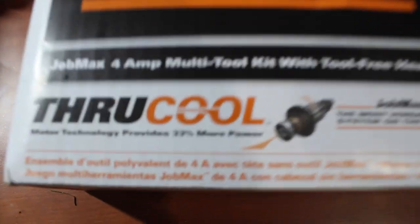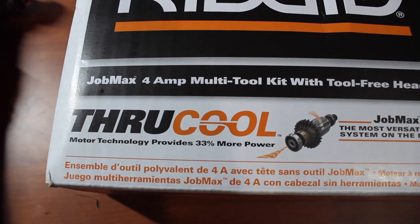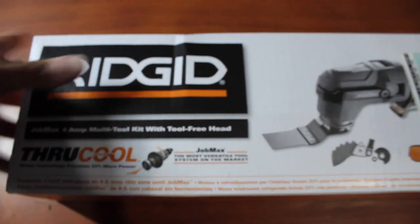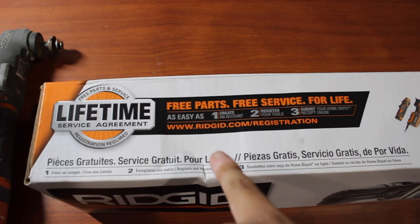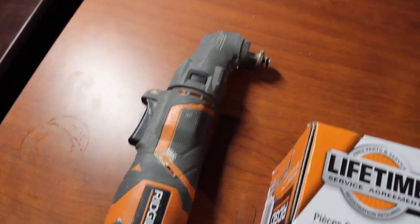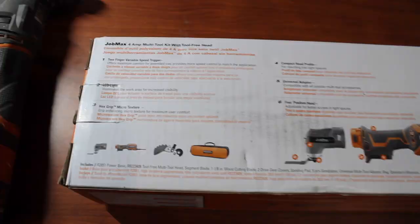Which I assume this older one doesn't have. Let's peek the back. Some sound advice would be to go ahead and register your Rigid, because — free parts, free service for life. We obviously didn't do that, hence buying the three-dollar part. Broke my wallet. Okay.